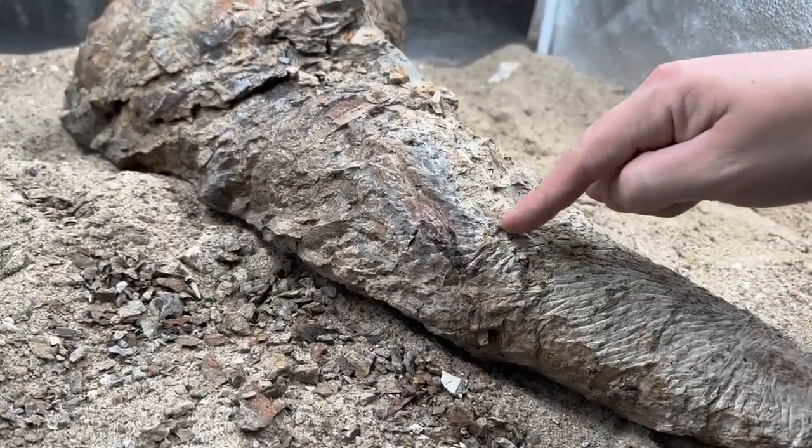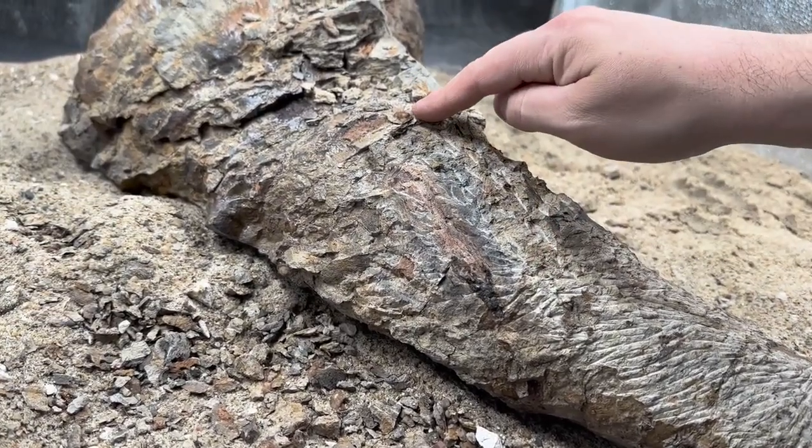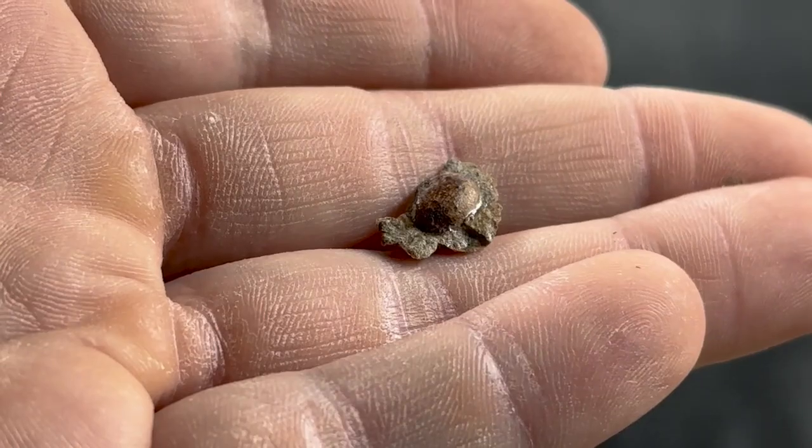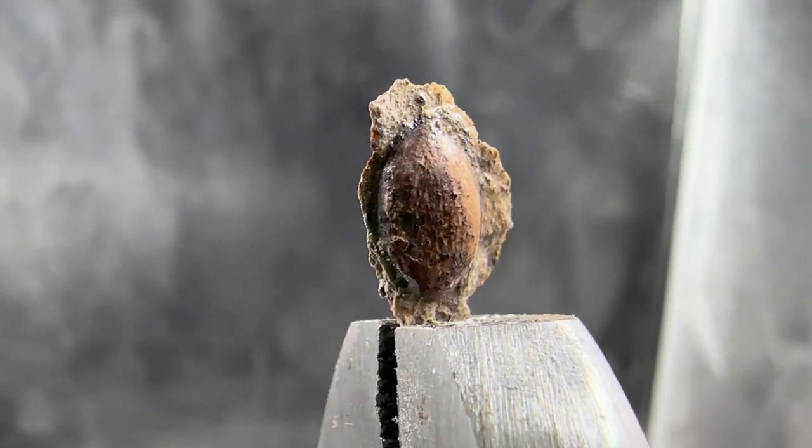Throughout the surrounding matrix we can see carbonized signs of plant life, including this seed. Paramineralization has preserved the seed's three-dimensional shape.